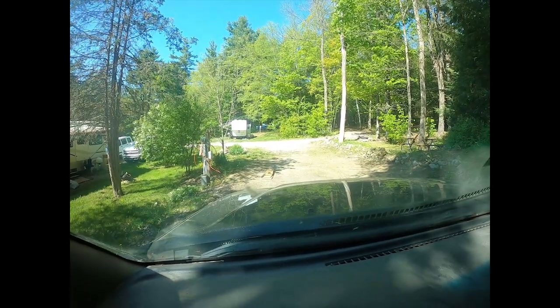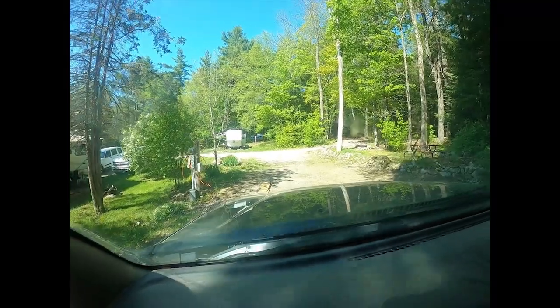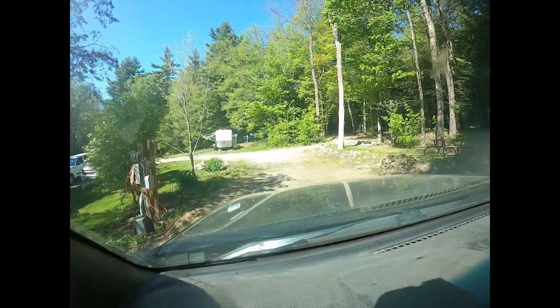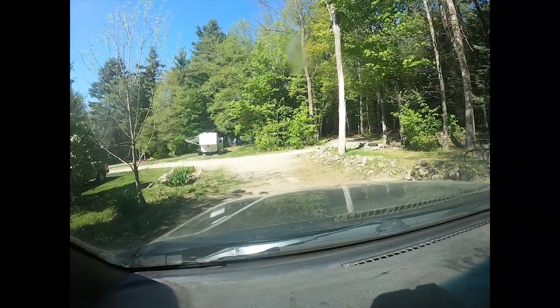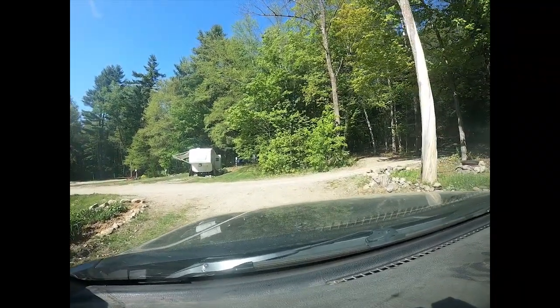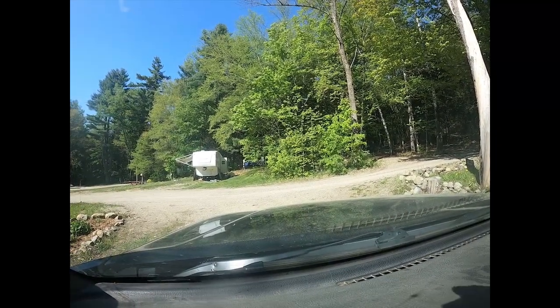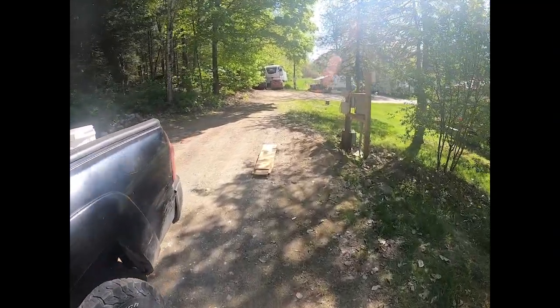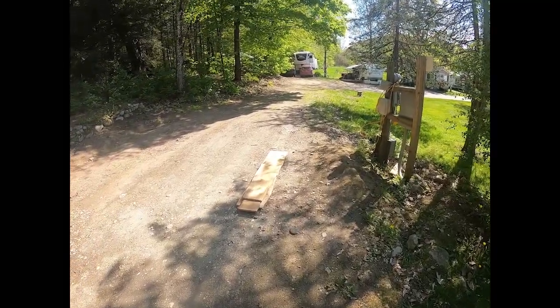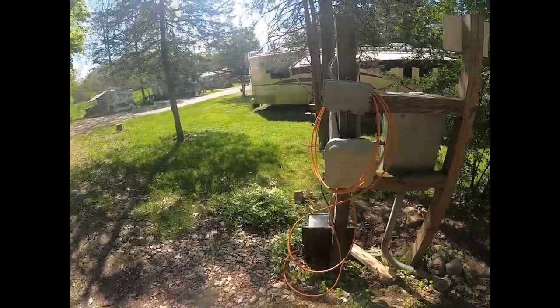We've got some boards down on the ground there — you just pull over them. The RV tire right on the level. There's the boards you're going to pull onto with your rear tire; put it right next to that.